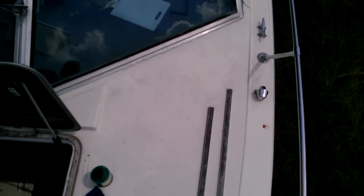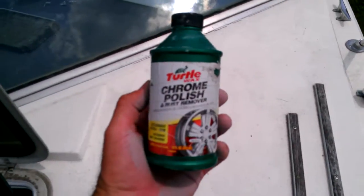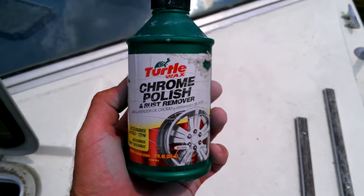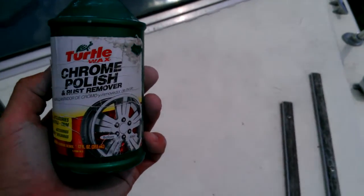I thought I was going to have to spend a lot of money to get this all cleaned up, and I simply wasn't willing to do that. So I've been looking for a product, and I found one — it's called Turtle Wax Chrome Polish. And it works miracles on this fiberglass. It really, really does.